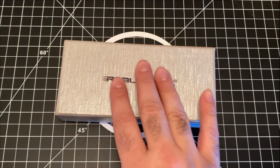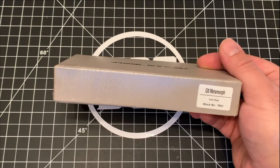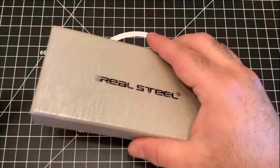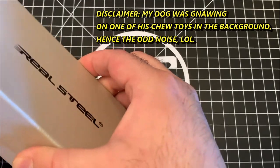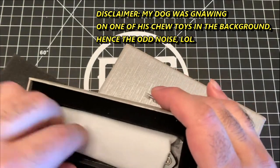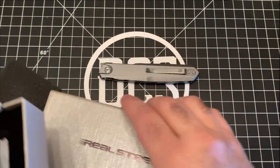That's the G5 Metamorph. So if you are new to the front flipper game and you want to try one without breaking the bank, this is the knife for you. Sure, there are other choices but they're pretty limited until you start looking way above what this particular knife costs. Let me get this box open, take out the knife, get it out of the way.